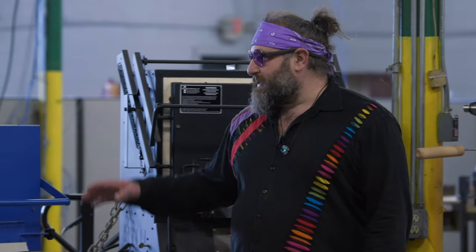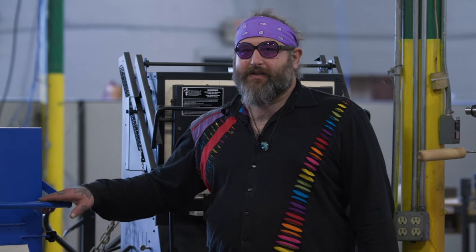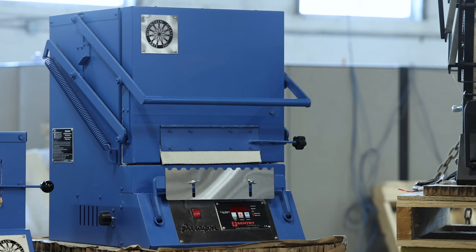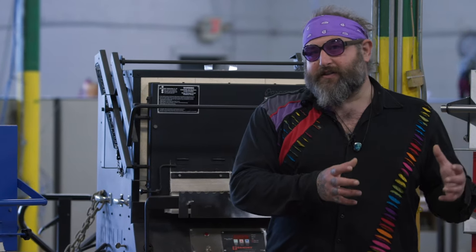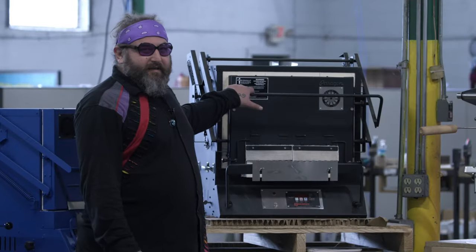Some final thoughts on the Paragon F130: it's a great starter kiln that's a little bit more budget-friendly but should last a long time, as opposed to the really budget options which you may outgrow pretty fast. If you're on a budget and looking for something at a more professional level, this might be one to think about.